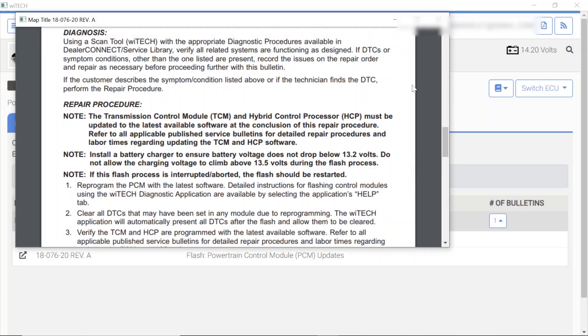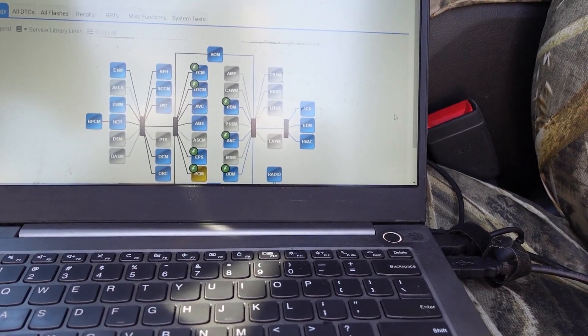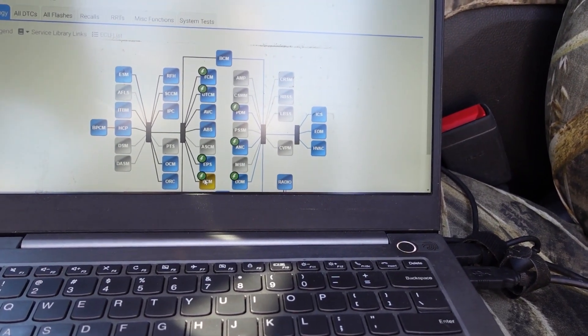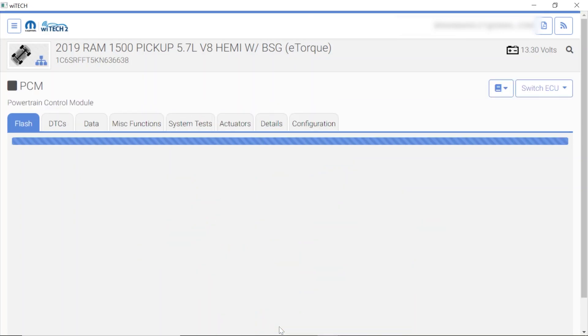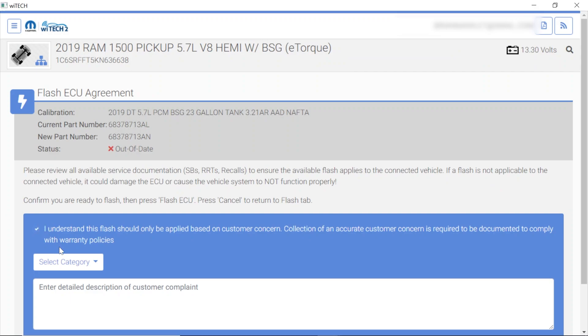So let's go take a look and figure out what the shop wants to do here. We're going to go ahead and update the TCM and the PCM at least to the latest calibrations. I hate to do that because this can be time consuming and I don't feel like I properly quoted the job. But we've got to make sure we get this thing done right — I don't want to have some of these modules with the latest calibration and the others not. So we're going to go ahead and get the PCM and the TCM done — because it's the right thing to do.